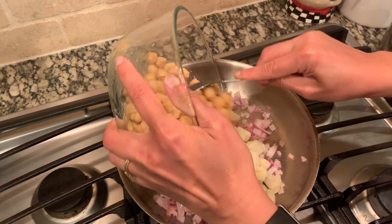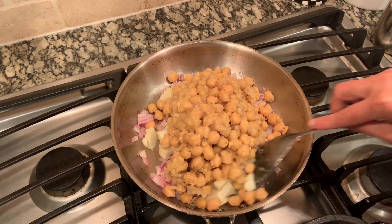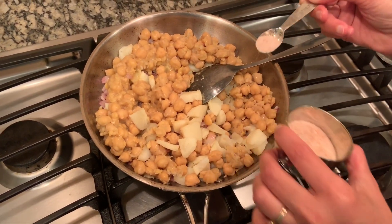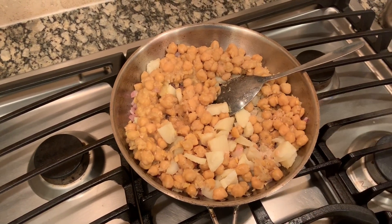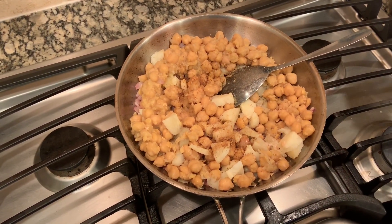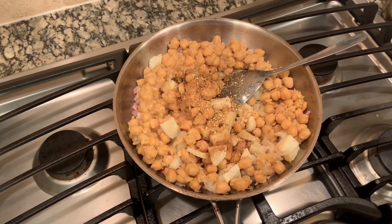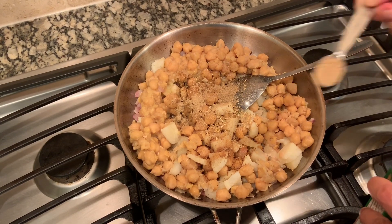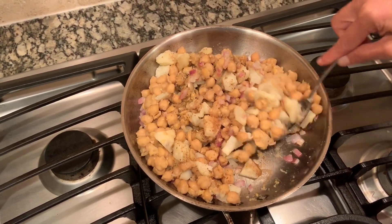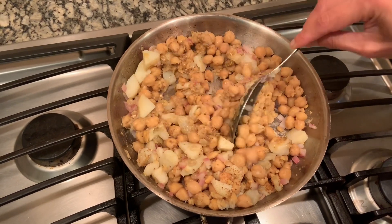Now adding the potatoes and chickpeas, also known as garbanzo beans. I'm going to add a little bit of salt since the beans were already salted but the potatoes were not. Then I add half a teaspoon of cumin powder, half a teaspoon of coriander powder, and around one teaspoon of chaat masala. After adding all the spices, I give it a good stir. Since the beans and potatoes are already cooked, at this point I'm going to turn off the heat.